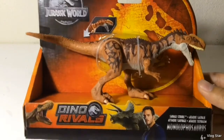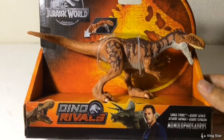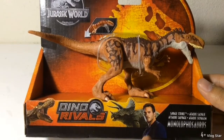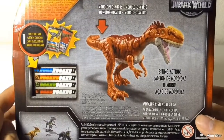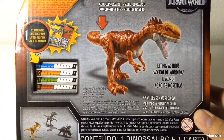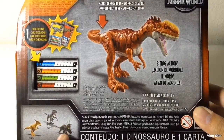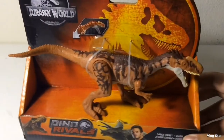The packaging, of course, nothing new. You've got the red, black, orange, and yellow packaging with all the dinosaurs and the humans on the front. And on the back, you've got the artwork of the figure, which looks slightly different from the actual product, and you've got the collector's card right there. I have yet to find that Styracosaurus.